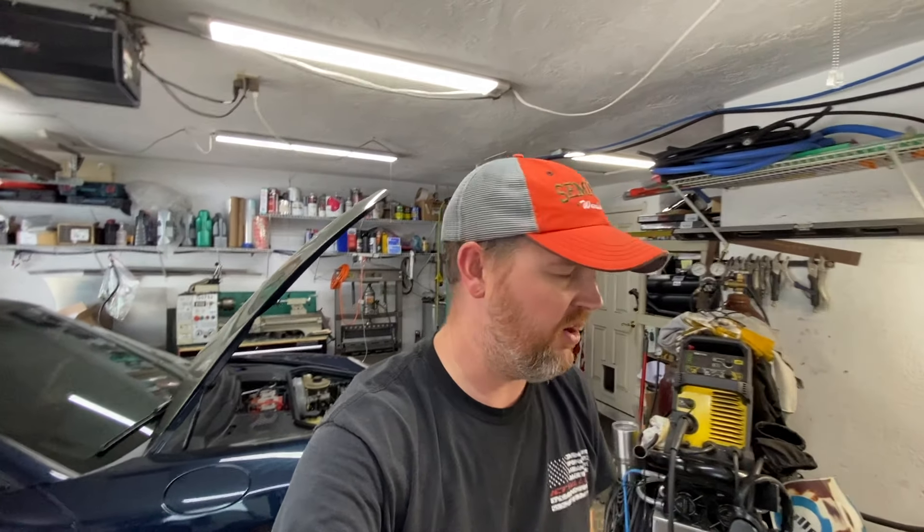Hey guys, welcome back to the Bayside Fabrication YouTube channel. I appreciate you checking in. I know I've been away for a little while but I just haven't had too much time to mess around with a car. I've been really busy — I've got a seven-month-old and a three-year-old, so my hands are full. But I have a cool new product I want to show you guys today.